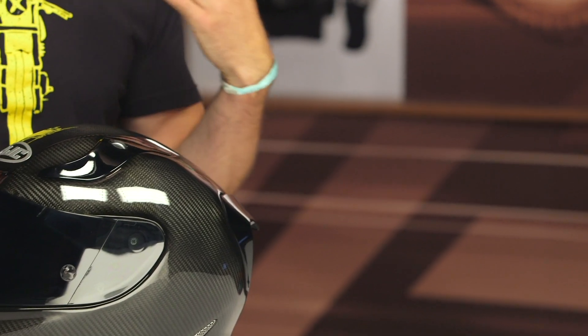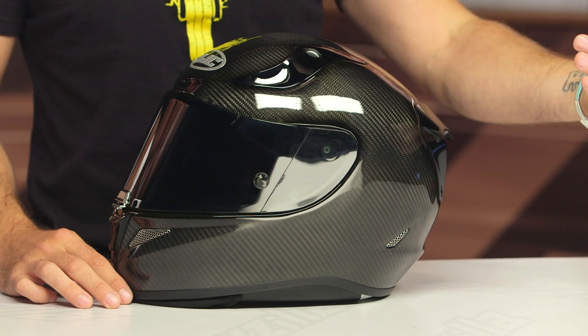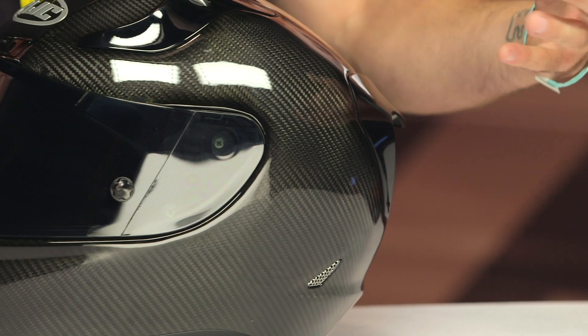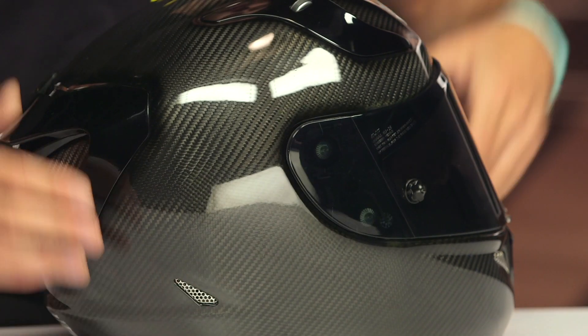One very important note: the carbon version is only DOT certified — it is not ECE certified. In my personal opinion, that is a huge miss from HJC. I really would have loved to have this helmet with that ECE certification so you can utilize it for track purposes as well, but unfortunately it does not get that certification. If you're looking for ECE certification, go with the non-carbon RPHA 11 Pro — you can easily utilize that at the track.